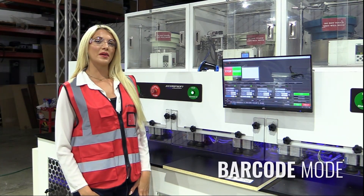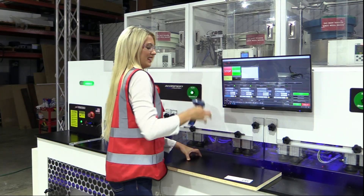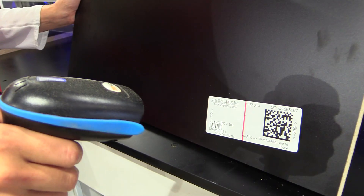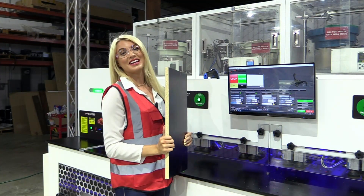The next mode we're going to use is barcode mode, just by selecting. Once selected, you just have to scan the barcode. Again, no measuring, no guesswork, and now no mistakes.